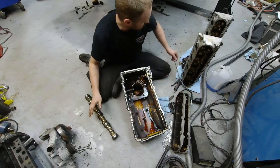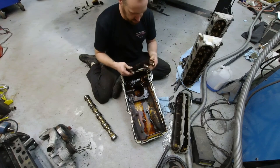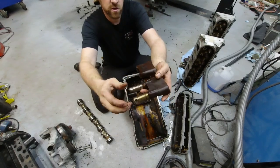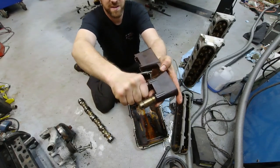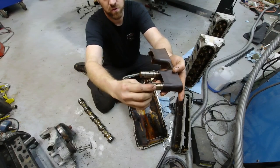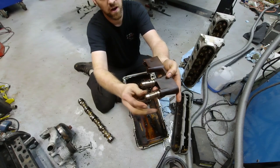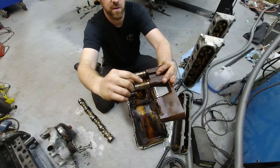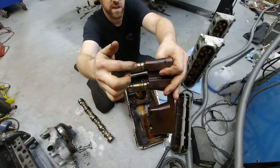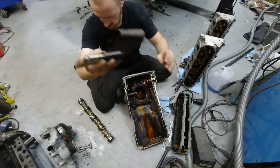Now why did that cam get wiped out? Let's look at the lifters. This is a non-DOD lifter and these two are the DOD lifters. This one is seized — I cannot turn it at all. The reason they wear out is they actually rotate. The plastic guide fails, allowing the lifter to rotate. It starts rolling sideways, chews up the cam, and eventually the oil hole lines up with the oil galley, pressurizes the hole, activates the lifter, it collapses, and that's why you lose compression on a cylinder.